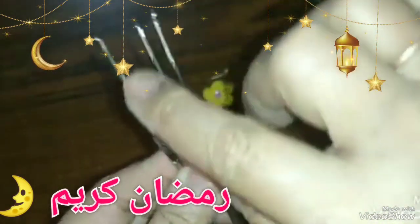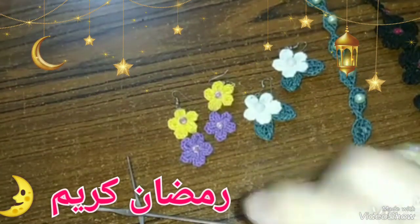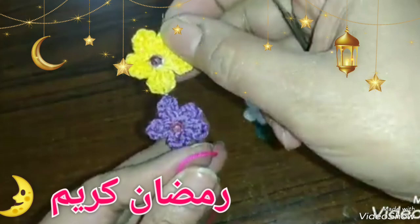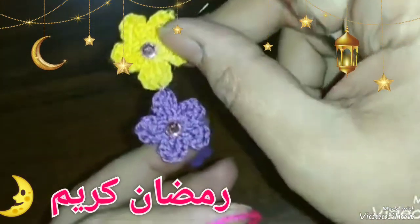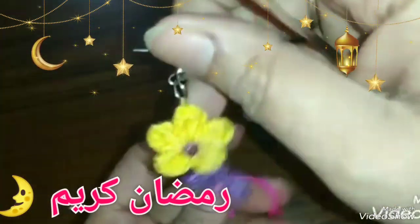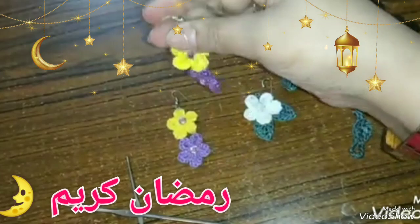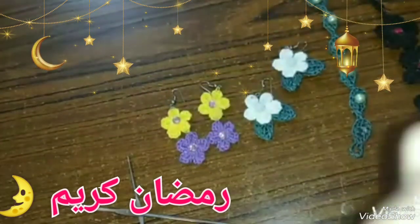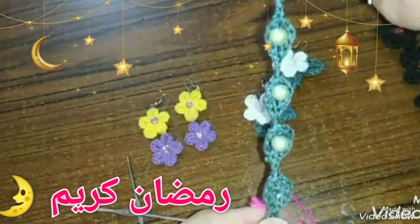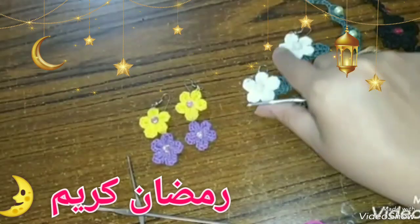يارب يعجبكم إن شاء الله. دي أنواع الإبرة اللي أنا بشتغل بيها: إبرة رقم واحد، وإبرة زيرو، وإبرة رقم خمسة، هي الأرفع وهي اللي هتديني المقاس الصغير اللي أنا عايزاه. فأنا هعرّفكم النهارده إزاي نعمل الوردة بالمقاس الزغنن أوي ده، وإزاي تطلعيها بالإبرة رقم خمسة أو واحد أو زيرو، وبخيط إليز ديفا التركي الرفيع جداً.